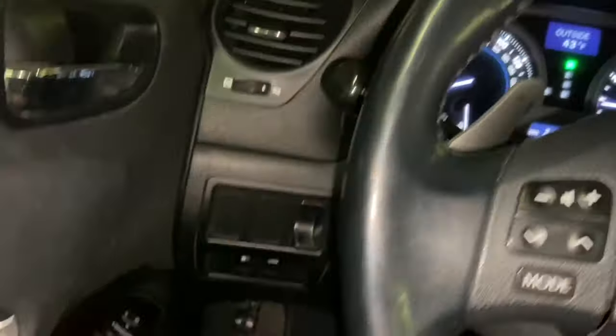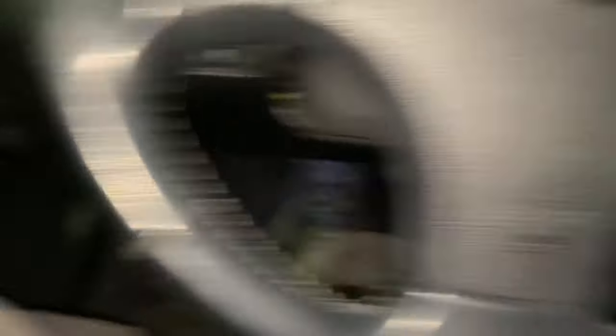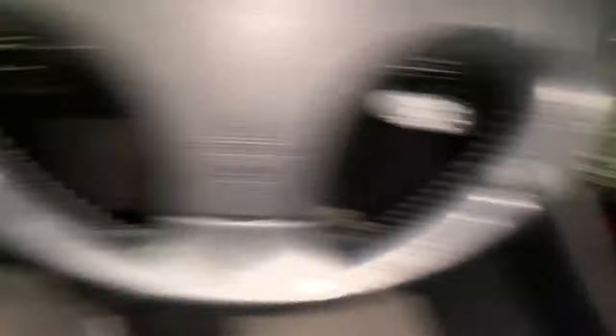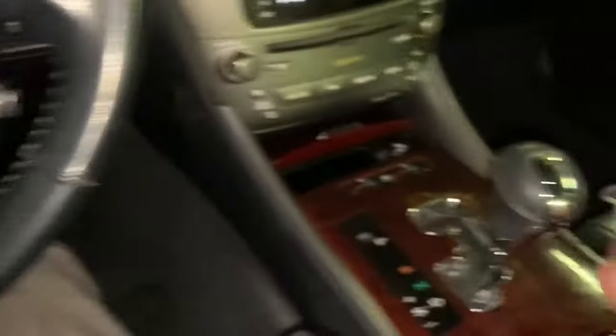The next step is to press in your handbrake — or in my case, the leg brake. Then you're going to put the shifter into drive. Now you have the handbrake on. If your handbrake is strong enough, you can just leave it as is.